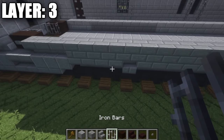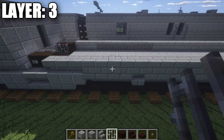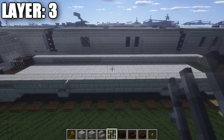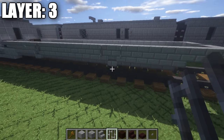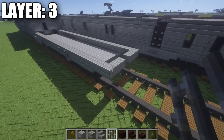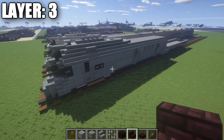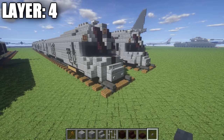Now we have a few little detail things to add on. Up here in the front, go to this third stone brick full block and place down a stone button. Then on this one, place down an iron bar. Going back to where the stone brick stair is, place down an iron bar on your side of the stone brick full blocks above it, and that goes all the way back to the back section. Once you have that all squared away, that's it for layer three of the car, and with that we can move on to layer four.